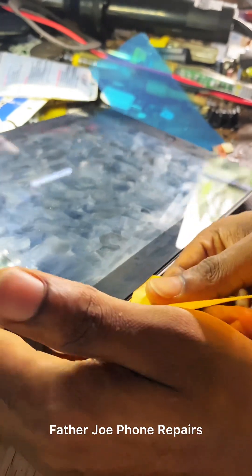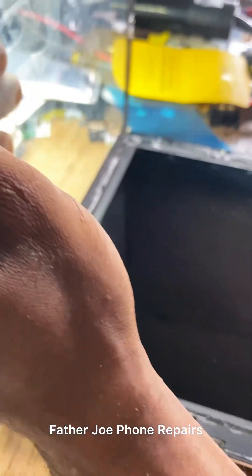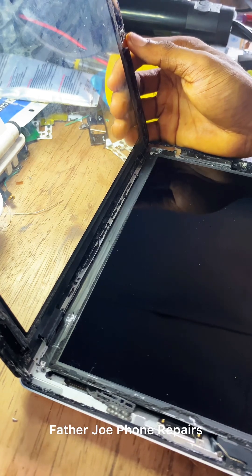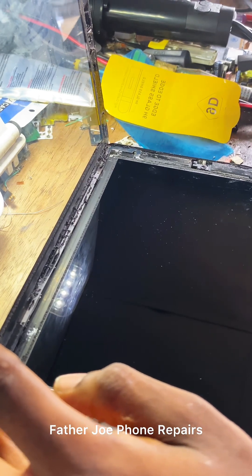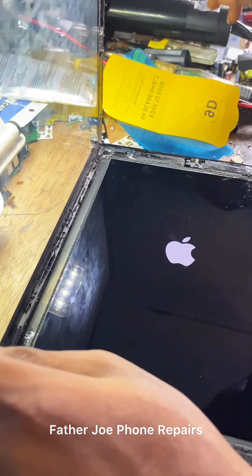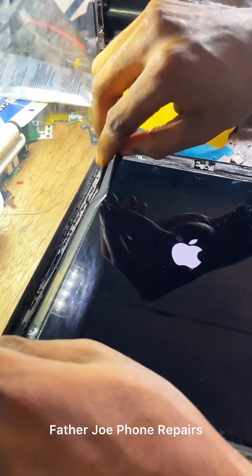Let me open the touchpad now, let me separate it. I'm done with the separation. This is the main screen. Let me turn on the phone to show you that nothing is wrong with the screen — check this out, the screen is still working. Nothing is wrong with the touchpad either, the touchpad is still working.